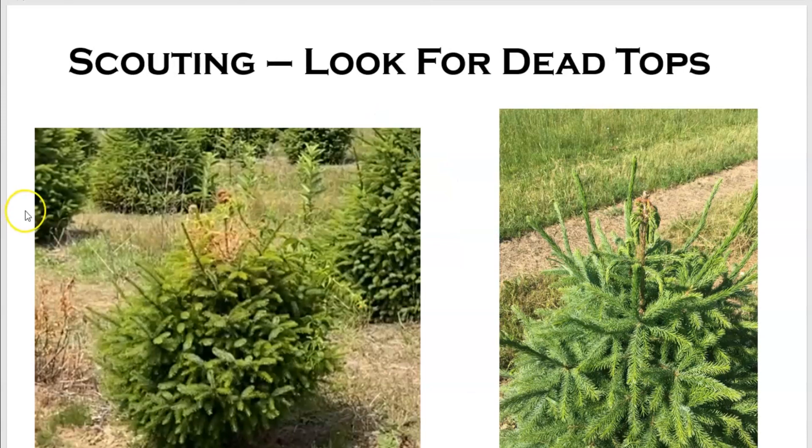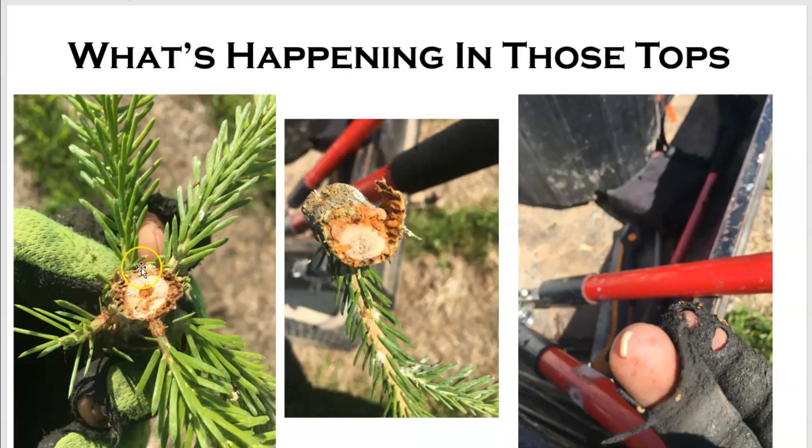When scouting, this is what you're looking for — these dead tops. We do our scouting around mid-July here in Michigan. On our farm, they favor our Serbian spruce and will hit the Colorado blues, but we haven't seen any damage in our Black Hills. I cut the bark and the tree tops open, and what we see is all the dead material in the bark layer where the larvae are feeding. We can actually see a little head of a larva here, and another larva here — they eat all this bark and that's what causes it to die.